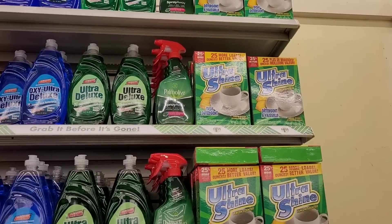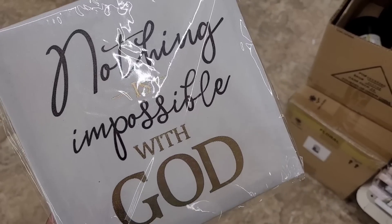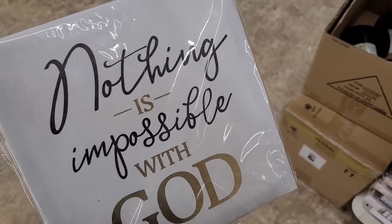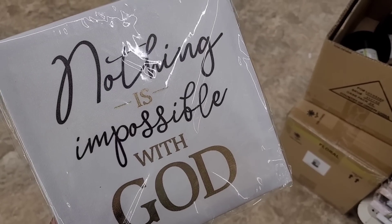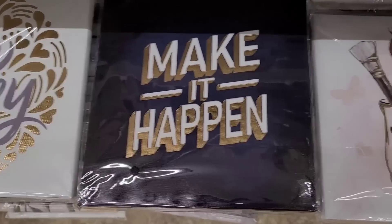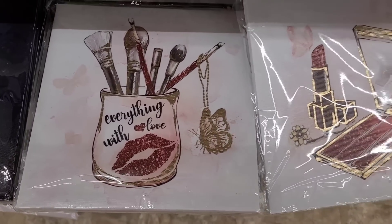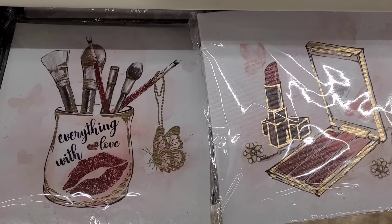All right, we're over here in the canvas section. I just looked through them and found a few new ones. Two of them I've already seen, but this one — 'Nothing is Impossible with God' — I like that. Then they have 'Be Happy,' 'Make it Happen,' and then these are the two I've seen before — those are so pretty.